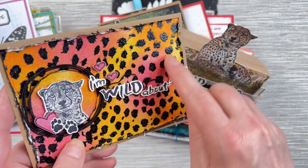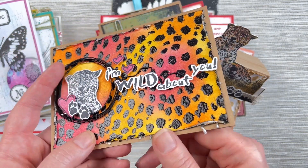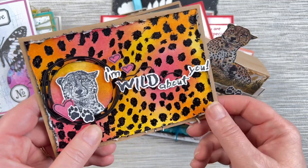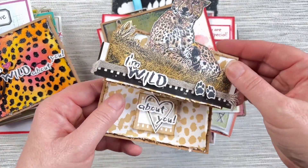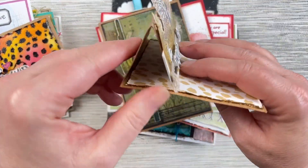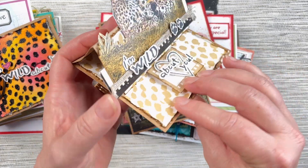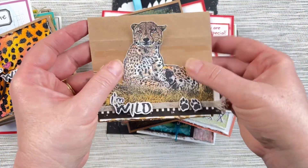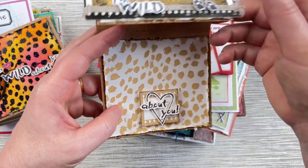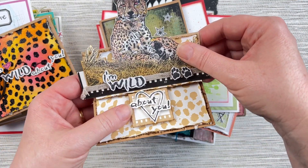Belinda's used the cheetah background stamp and embossed it so it's got a really nice texture over the top of a distressing background. She's used just the cheetah head for this one to create a little spotlight section — it's raised, got some wire around it, and some little hearts from the Heart stamp set. Here's another card using that same African stamp set, this time creating a little pop-up card. You can see how it pops up and sits on your table, but you can fold it flat to go in the post and then when they open it up it sits up like that.